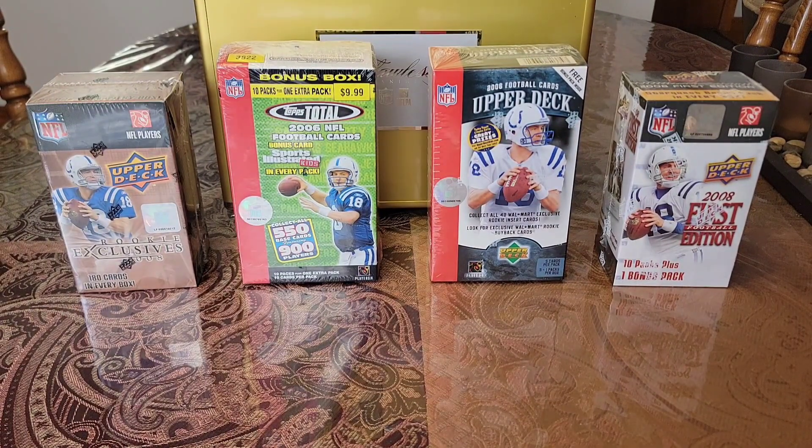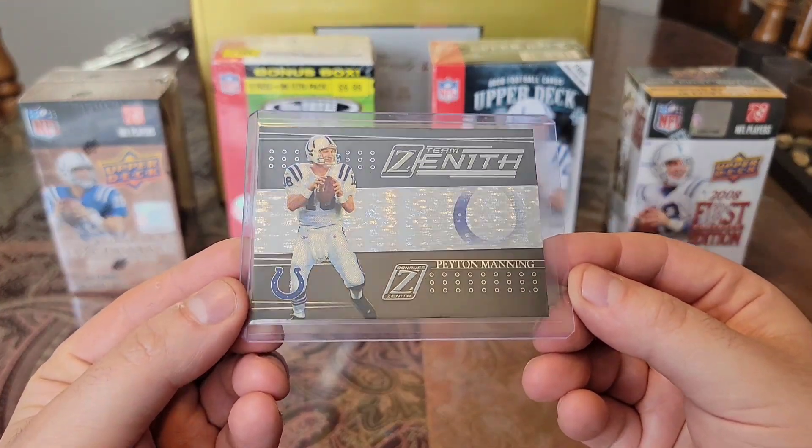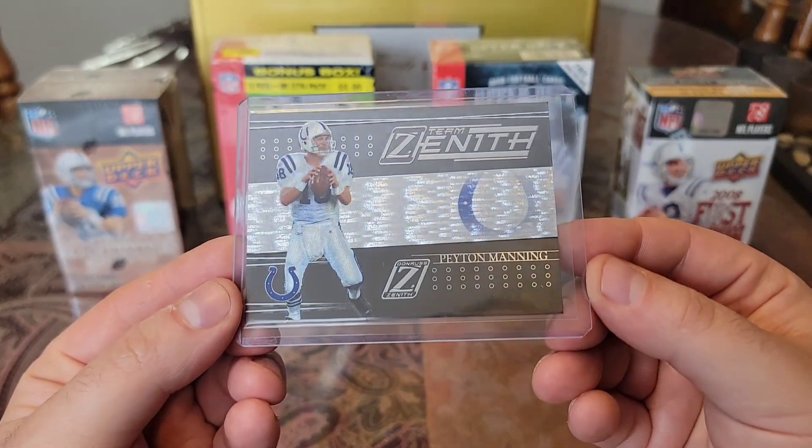Love this next one. We have an 05 Team Zenith, and man, look at that beautiful silver shimmy going on.